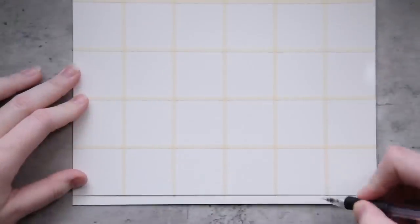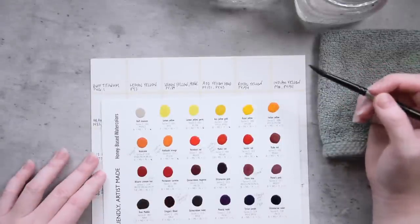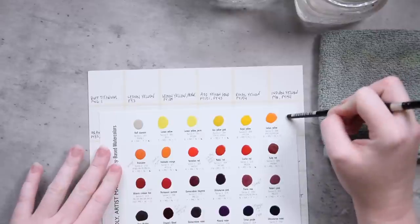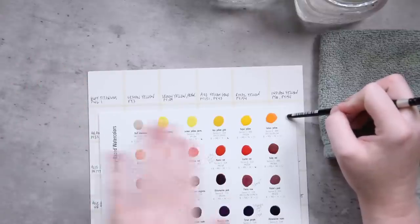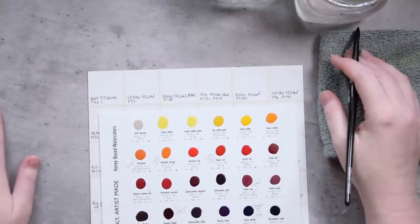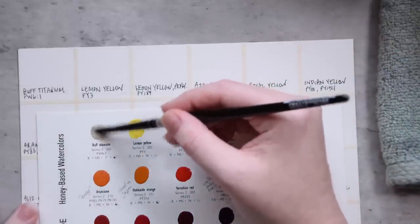I'm going to pass the reins off to real-time scatterbrained Denise, so please be kind to her. We're ready to start swatching the Agallo dot card. I'm going to leave this dot card on top of my swatch card for the first row so that you can see how the paints re-wet and how they apply to the paper. Today I'm going to be swatching on Arches Cold Press watercolor paper with a Silver Black Velvet brush.